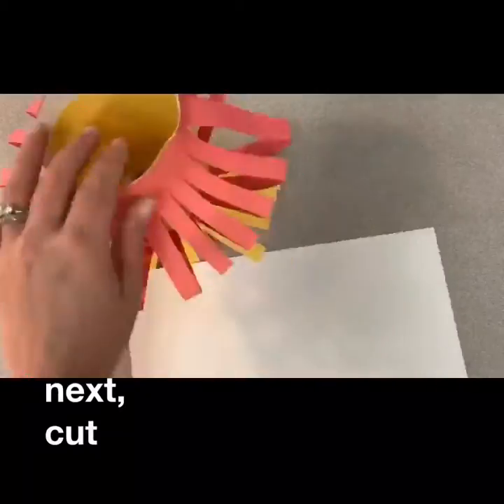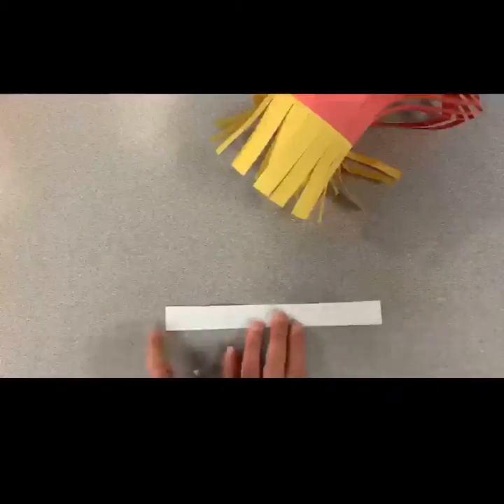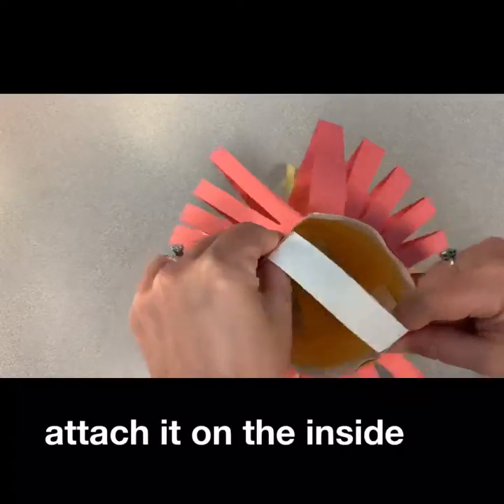Next, you are going to cut a piece of white paper. Add glue to the ends and attach it on the inside of your lantern.